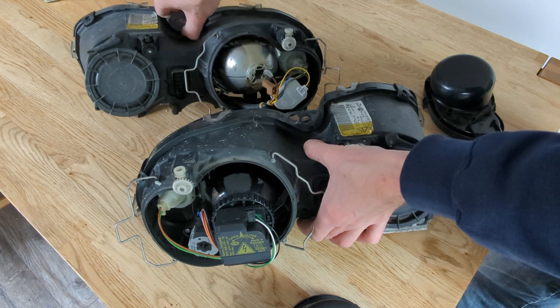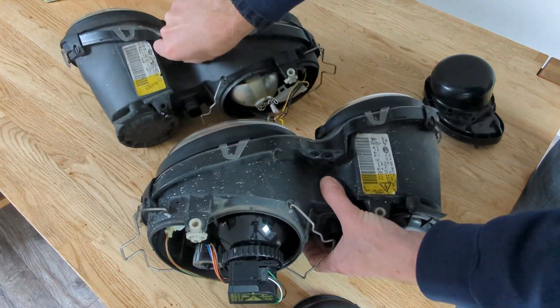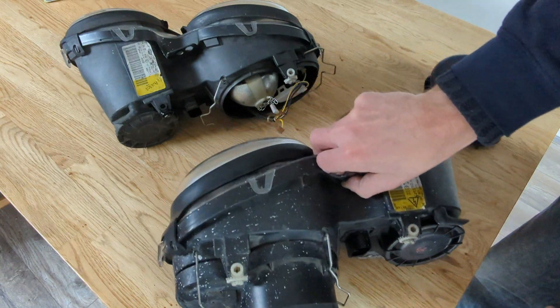You can also tell that the leveling motors are very different. The wiring leading to the xenon one is four-wire, whereas the one leading to the halogen one is three-wire.